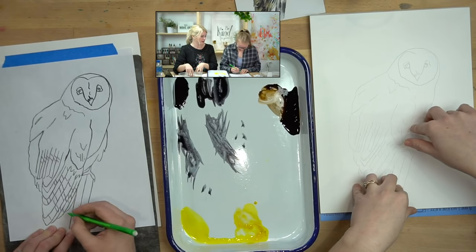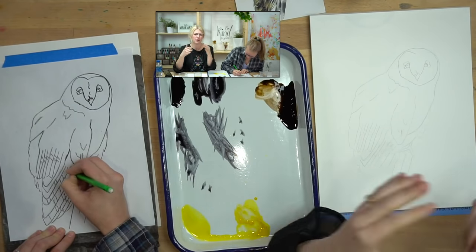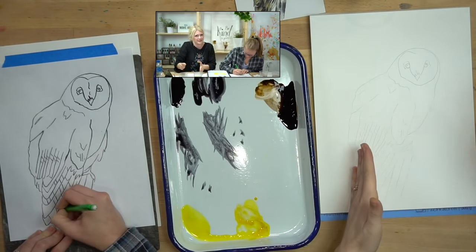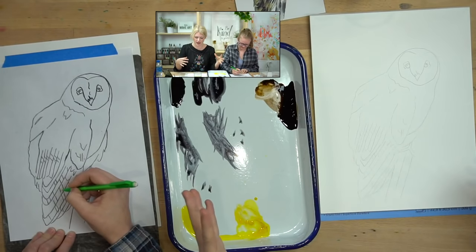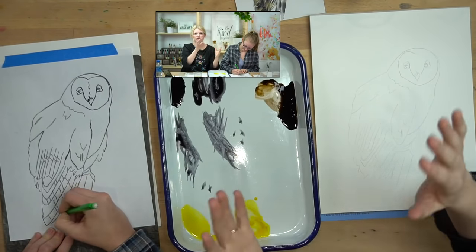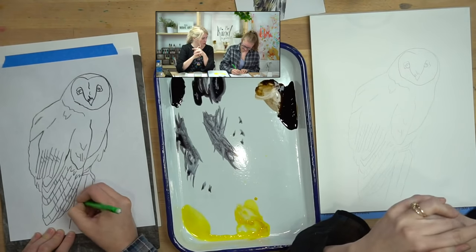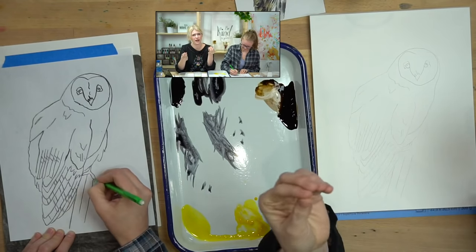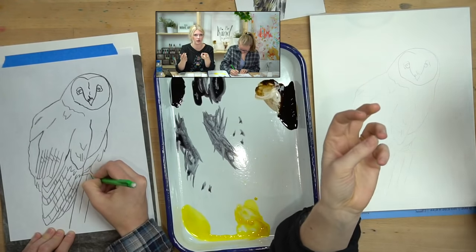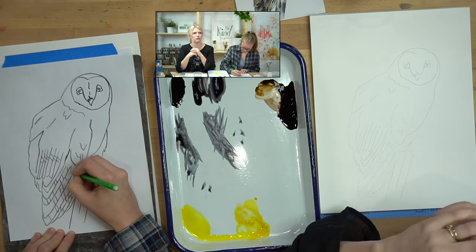Don't stress if you miss a little line — the point of the outline is just to give you general ideas of where things go. It's not a coloring book; we're not following this exactly. It's basically a reminder — like, oh wait, there should be a shadow here, or the owl should end around here. Graphite paper is also reusable — don't throw it away. It actually gets better with use because the graphite wears off over time. The graphite paper I use at home is probably three or four years old.